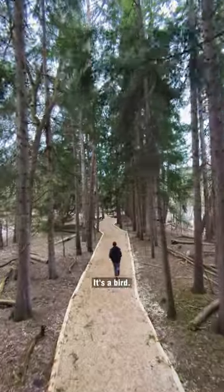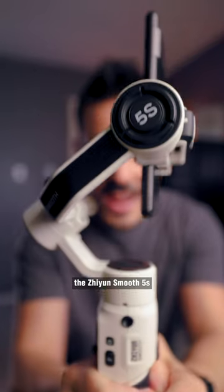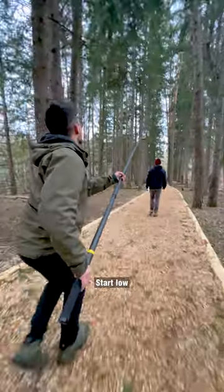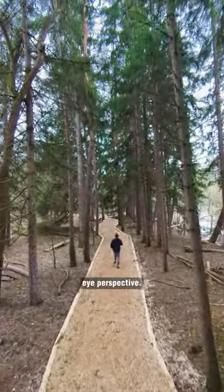The high angle shot. It's a bird. It's a plane. No, it's the giant smooth 5S attached to a 10-foot pole. Start low and rise up to give your footage a cinematic bird's eye perspective.